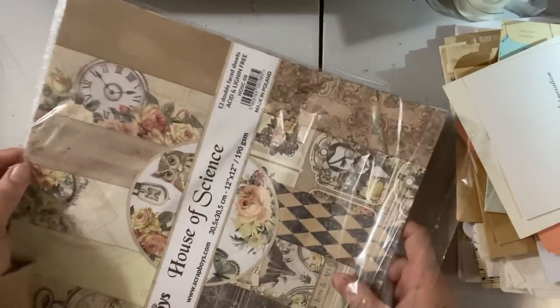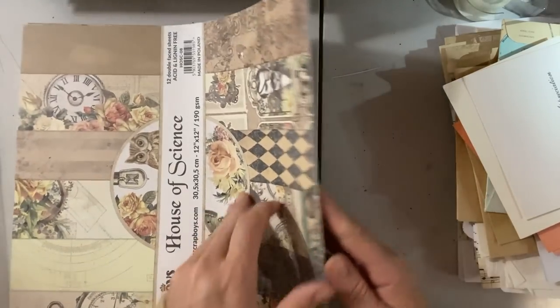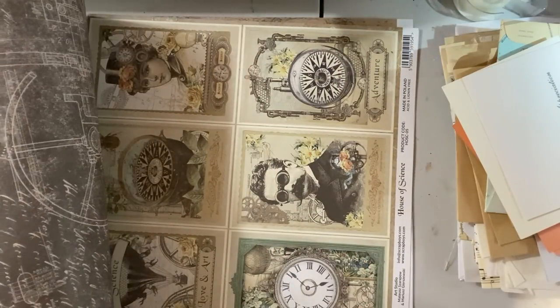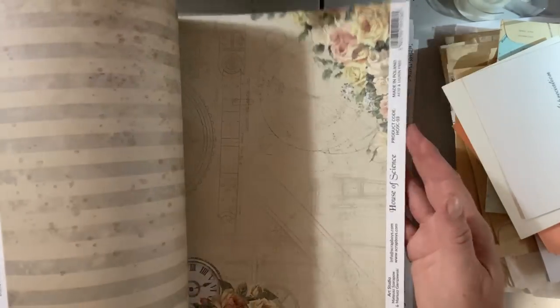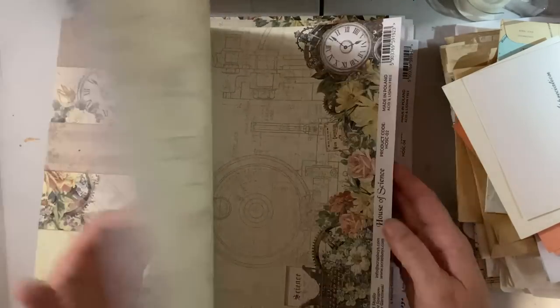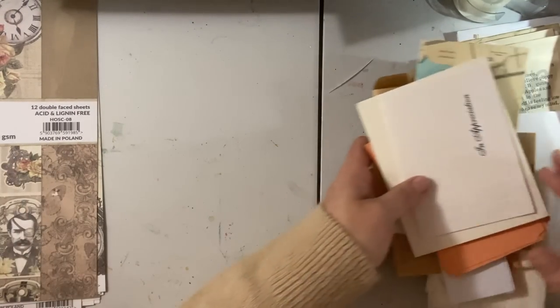So that's the paper I'm going to be using and I'm going to pull this out now. This is the package — it comes with a bunch of papers. We'll have a quick look through. Oh, it comes with little cutouts — didn't know that. I thought it came with full pages. So really pretty. I think we'll have some fun with that. So we'll use those today. First off, let's build our journal.